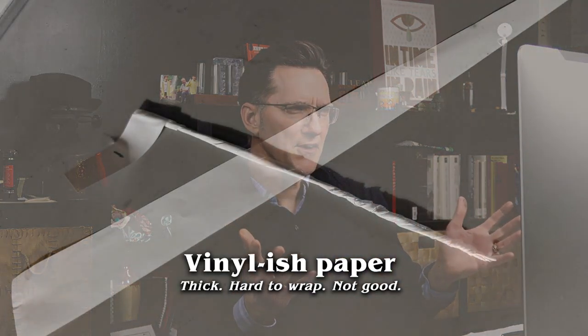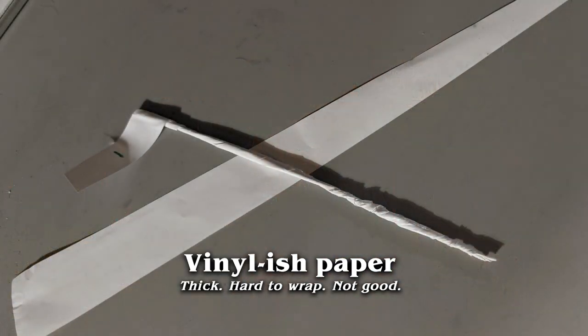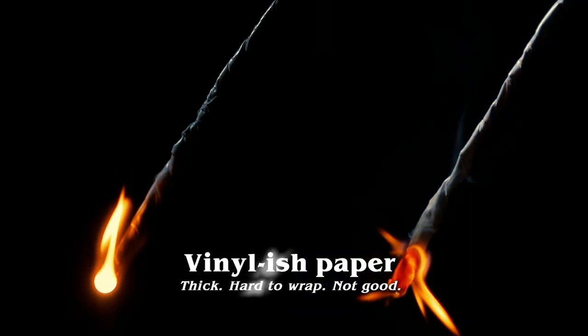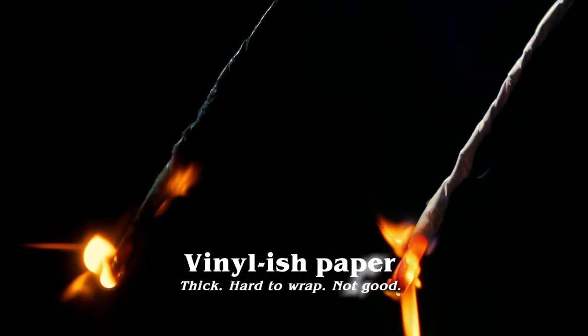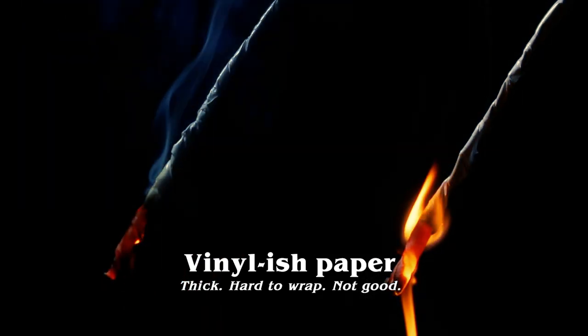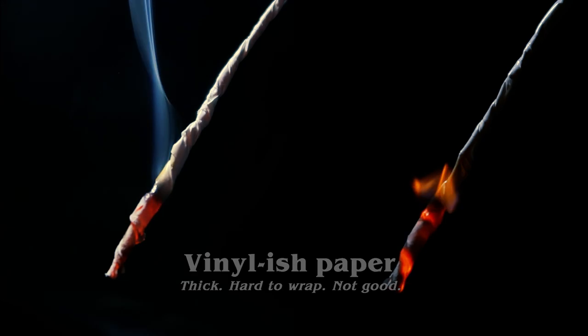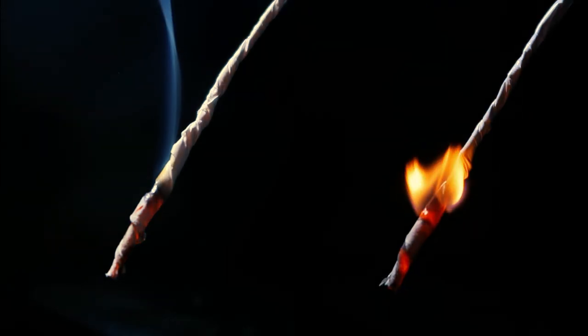I started with some of the ones that just really didn't work out very well. I don't even know where I got this one, but it was like a vinyl paper, like a packing paper, and boy it was terrible — terrible to work with. Hard to wrap, didn't burn very well, didn't allow that dross ball to pull up, so it burned but it never let anything happen after that.